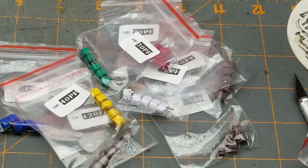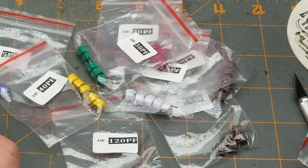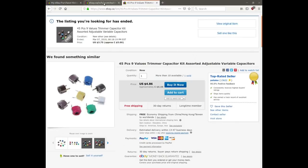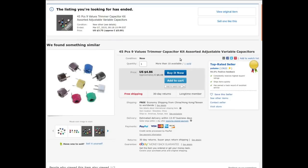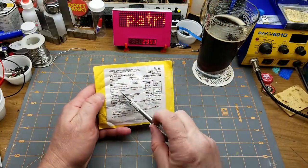Variable capacitors tend to be mostly used in RF circuitry. Most of the time it's easier to vary resistance rather than capacitance in a circuit, but if you've got a capacitor-inductor circuit for an oscillator, varying the capacitor makes sense. It's a 49-piece, nine-value trimmer capacitor kit — assorted adjustable variable capacitors, 5 picofarads up to 120 picofarads, color-coded, which is completely irrelevant to me.